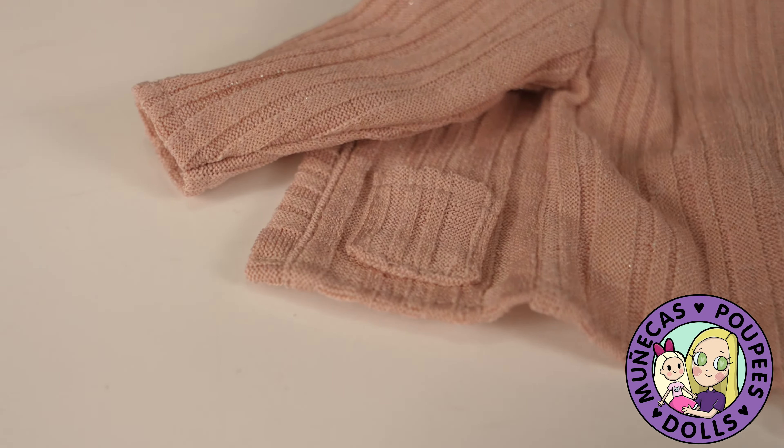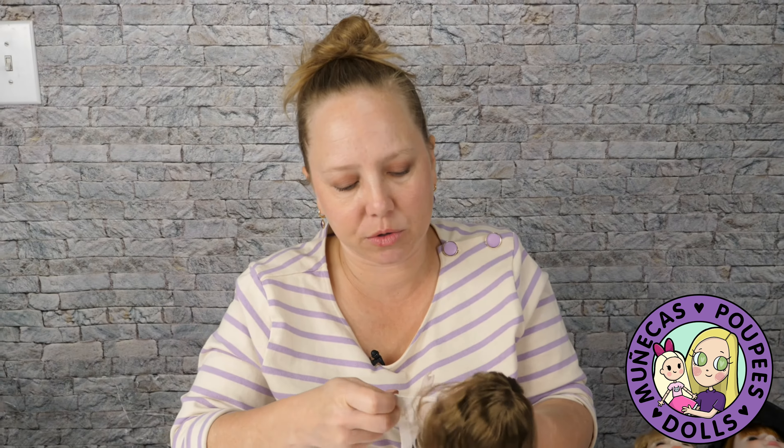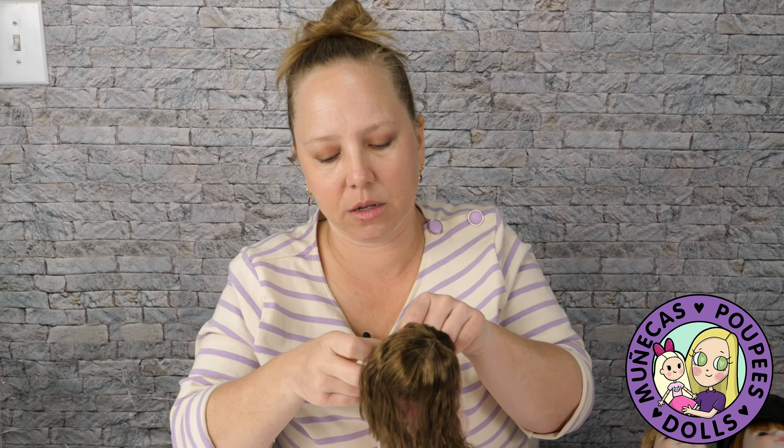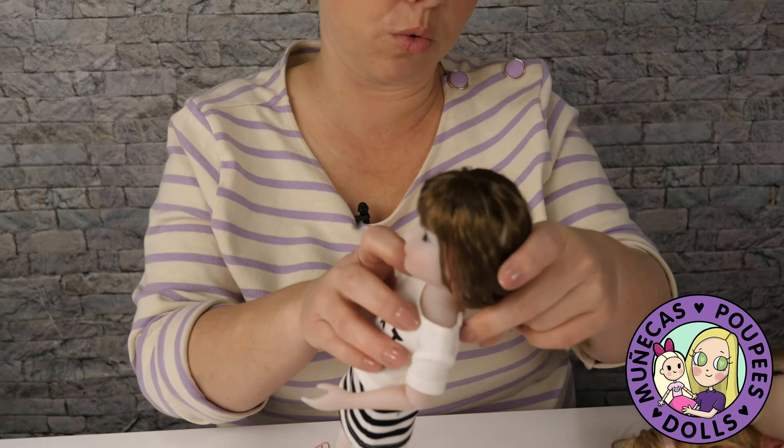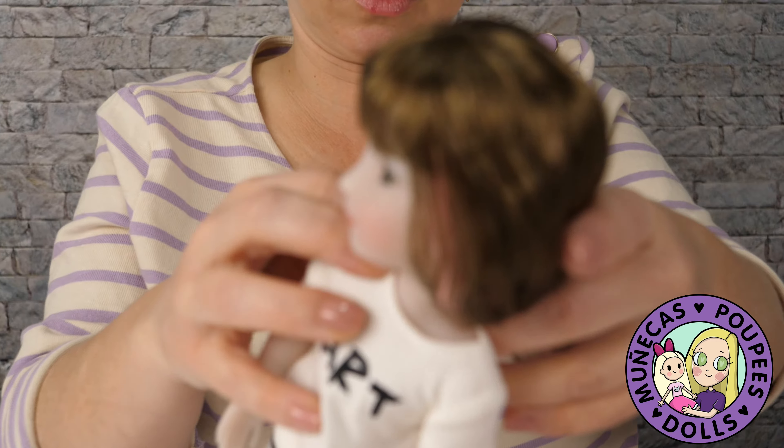I'm going to remove her wrap around her neck as well — I believe they put those on there to protect the neck joint, like the head. You can just see how adorably sweet she is. Just so cute.